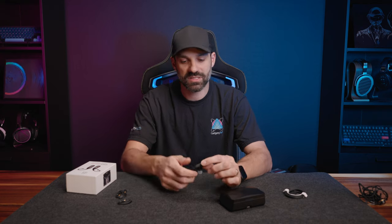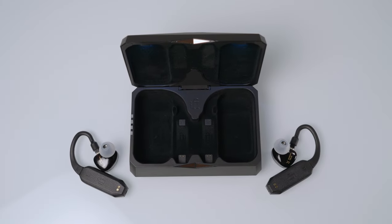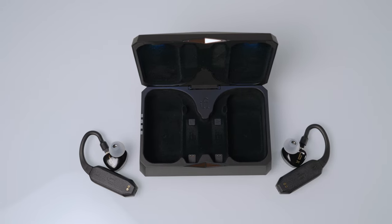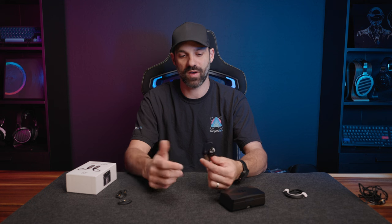The GoPods themselves are IPX5 rated, so they are splash-proof and resistant. It can rain, you can get sweaty, and you don't have to worry about them failing. IPX5 typically means you can have water flow directly over it, such as a gentle faucet.